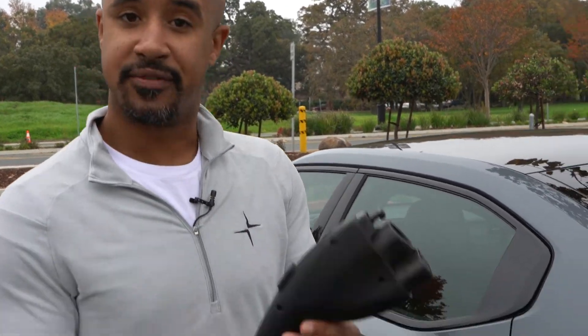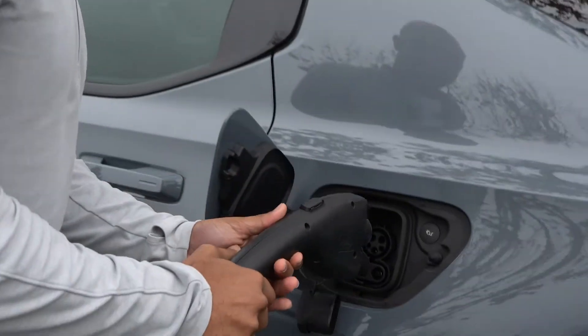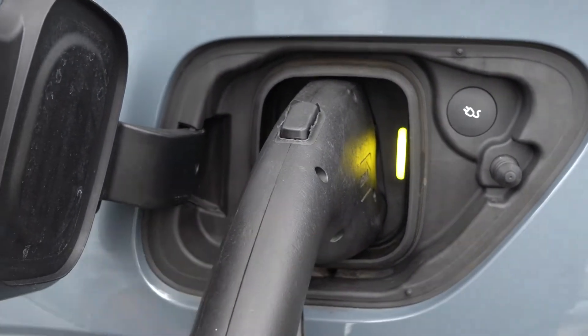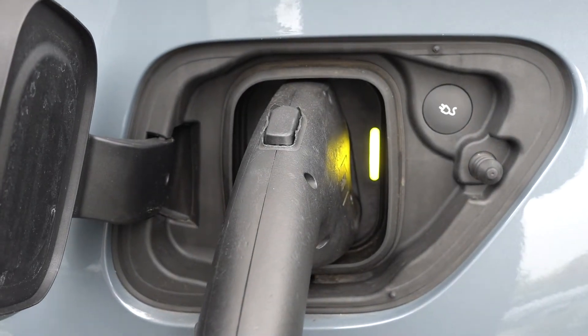Today I want to show you how simple it is to charge a Pulse R2. First, you take your charging cable and insert it right here. Listen for the click, and you'll see the white light turn to yellow.